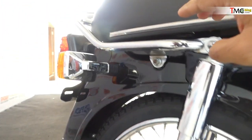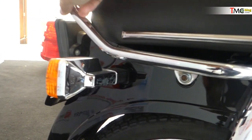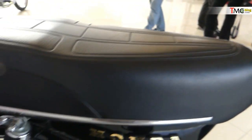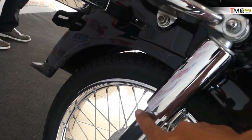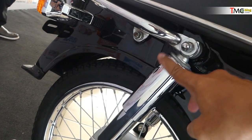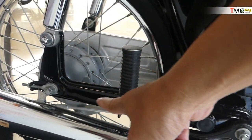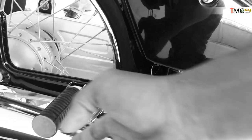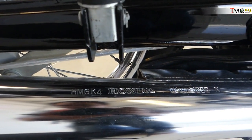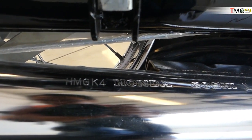Dengan bagian belakang, ini kayak gini, sob. Ini joknya juga nih kayak begini, kalau C800 per cup. Kita masuk. Ternyata suspensinya kalau C800 itu kayak gini. Warnanya krom. Ini kalau khususnya yang berwarna hitam, super cup-nya. Clearance-nya kayak gini, nih. Pilihan belakang. Ini kenalpot-nya juga asli, sob. Tandanya kalau misalnya sobat mau nyari kenalpot super cup C800 asli itu ada tulisan HMG K8.